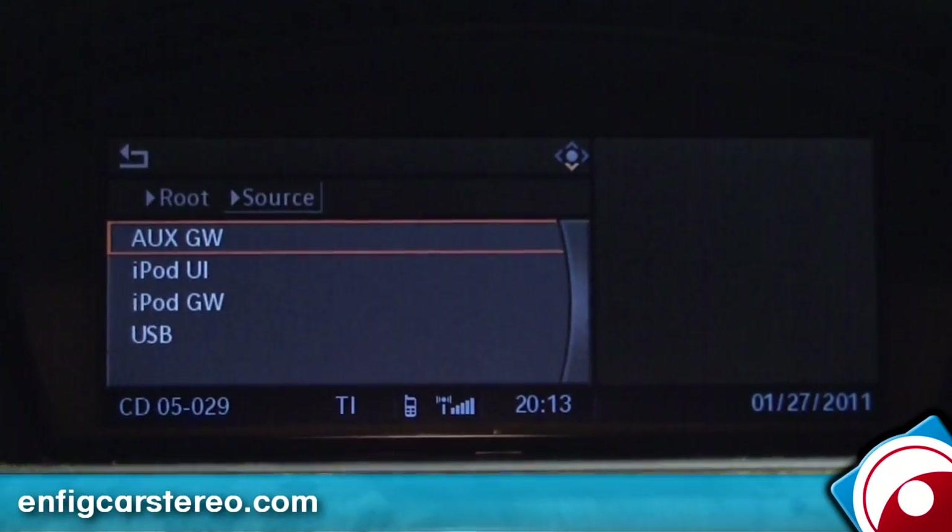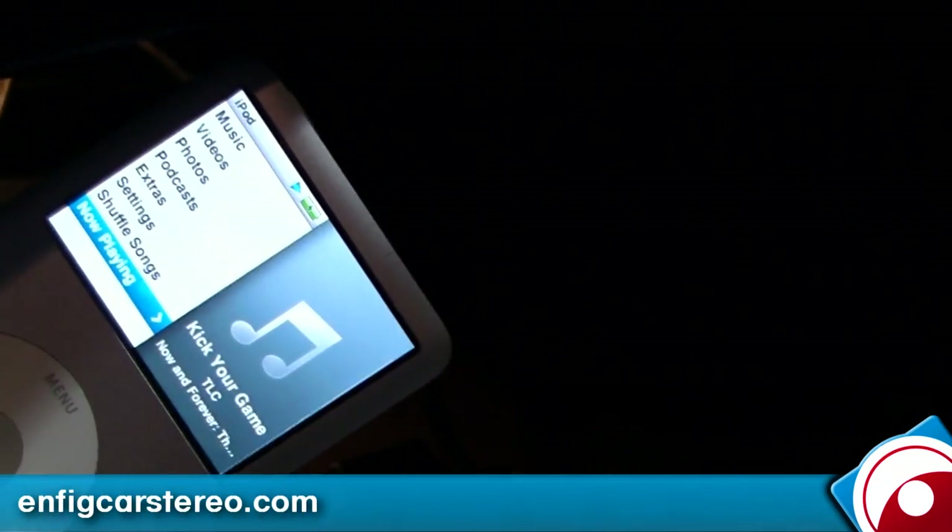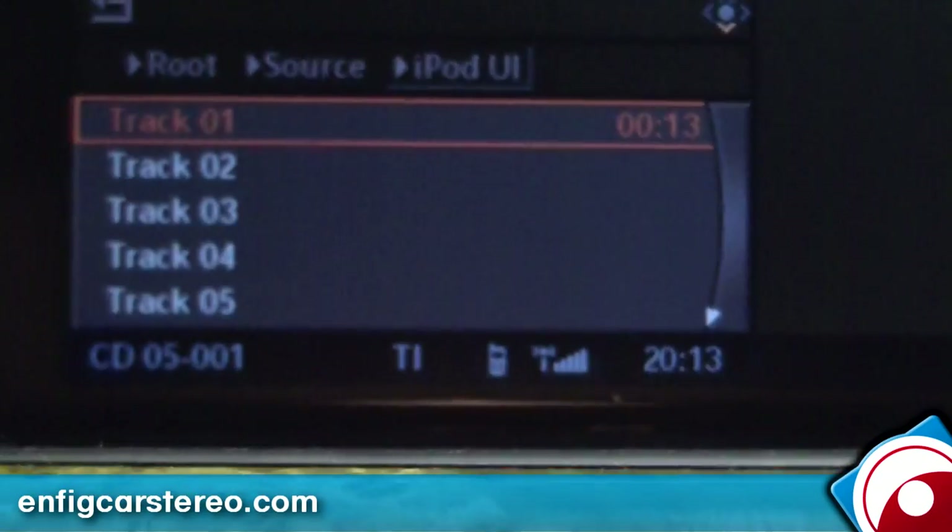If you go to source, it has iPod UI. iPod UI will let you control things from the iPod, because when you have text navigation you can't. This is good for when you want to listen to Pandora, AO Radio, or any of those internet applications.